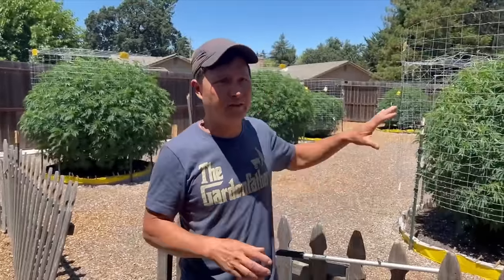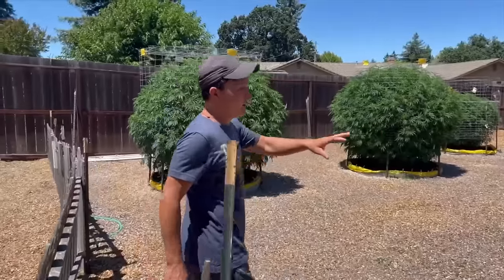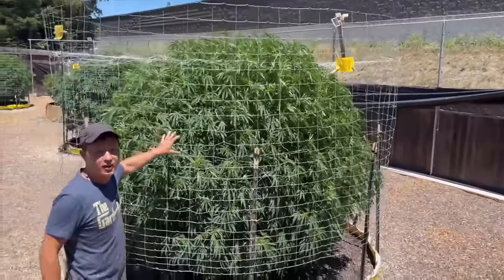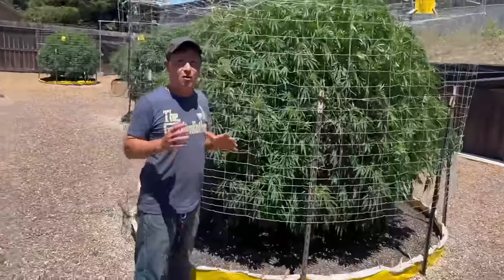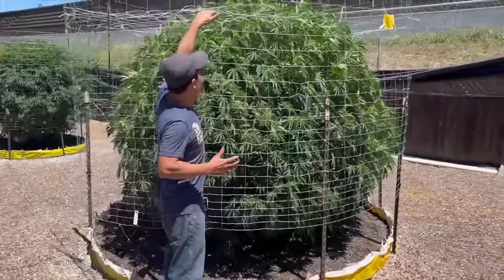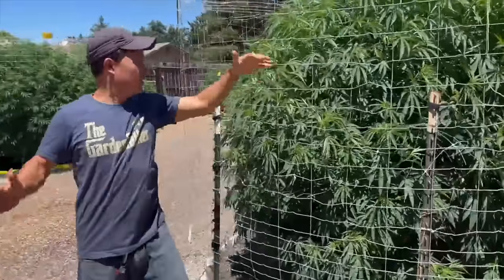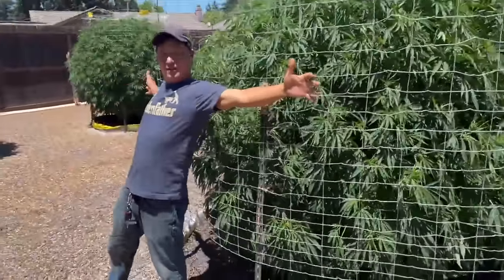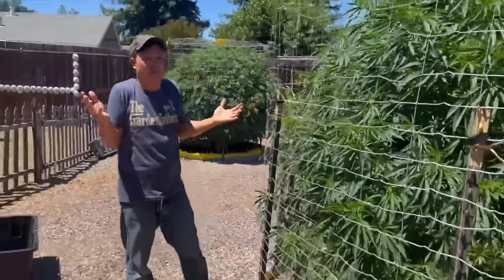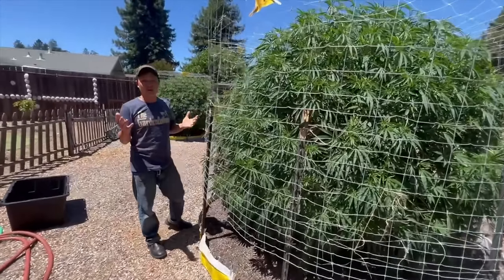Let me show you TD's girls planted back here. Honestly, these girls are more giant than any year I've been here before — they're about a month ahead. End of July and look how tall they are — they're insane, over six feet tall, and quite wide. This isn't even a plant, it's actually a tree.